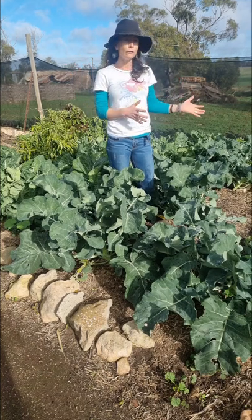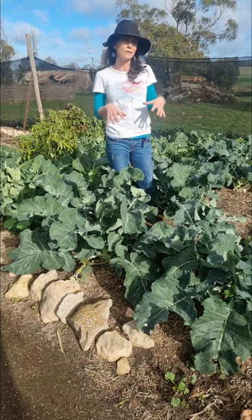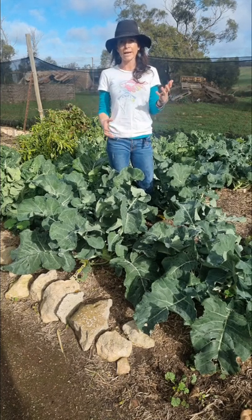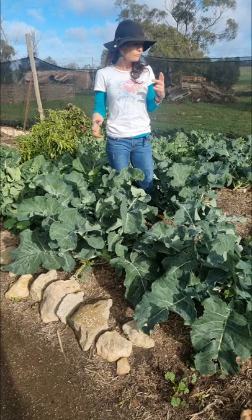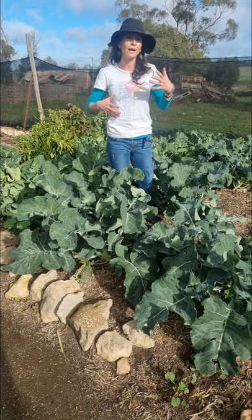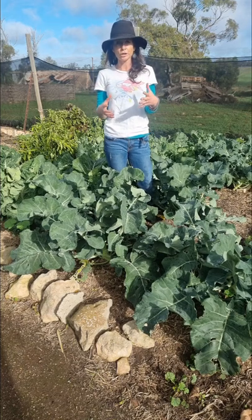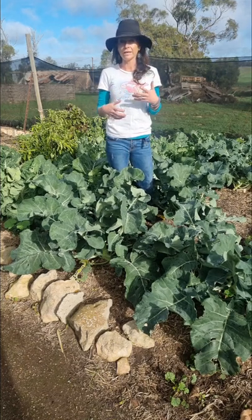Really digging over your soil before you plant is really important, because not only does it help incorporate all that organic matter into the soil, it helps to aerate the soil, breaking up any clumps, any compaction, helping with the soil structure and helping with microbial activity as well.